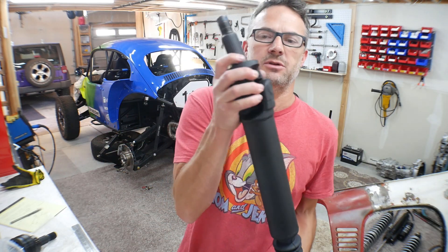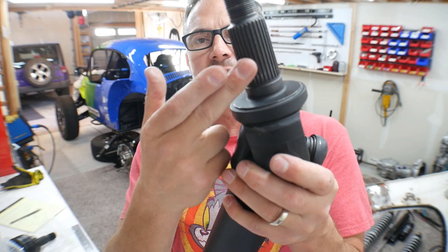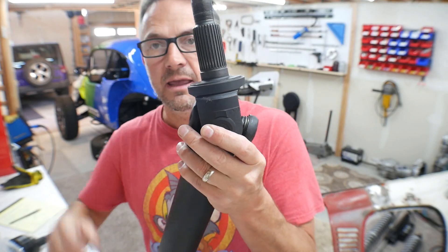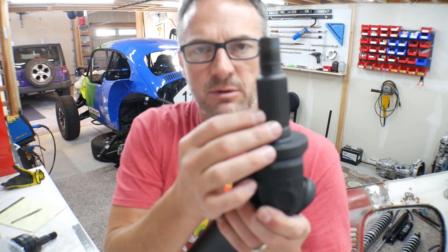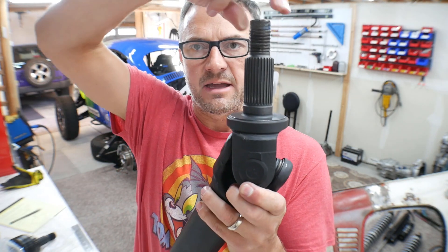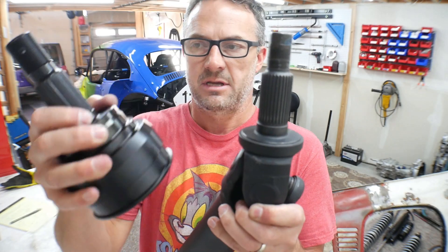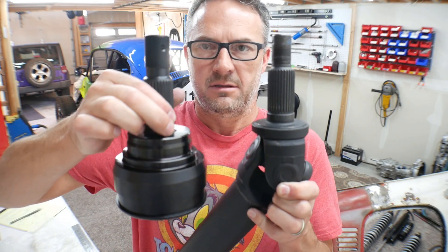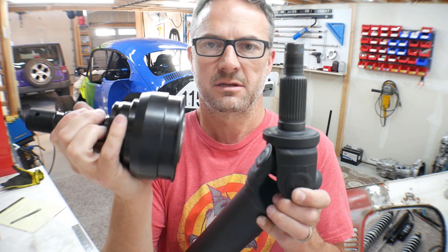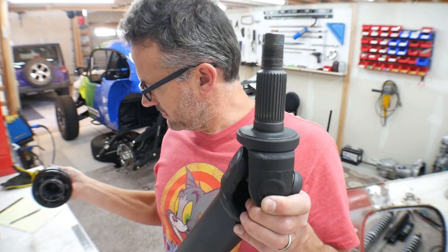Let me show you guys the difference. This is the stub shaft I had in there for the 760X U-joint — that's what's in there now. This part here is chromoly, so it's pretty strong, but the rest of it is not chromoly. If I put it up against this new CV joint, you can see there is quite a difference. This CV joint is pretty solid, and this entire thing is chromoly. Look at that — it's huge and it's heavy.